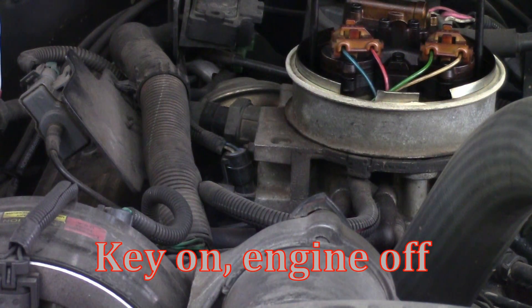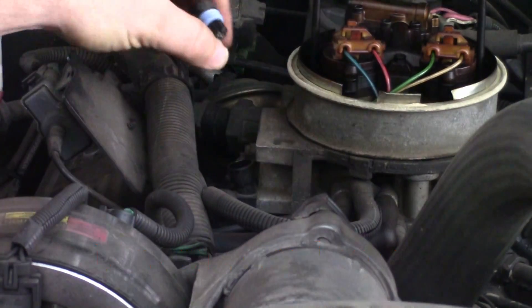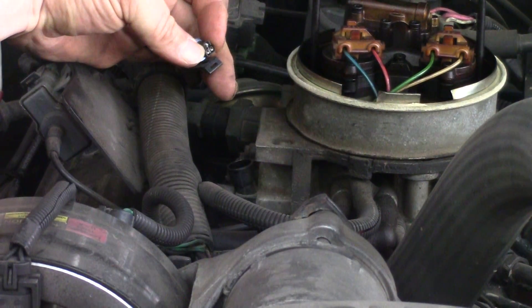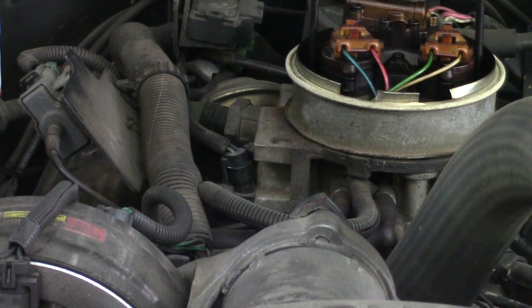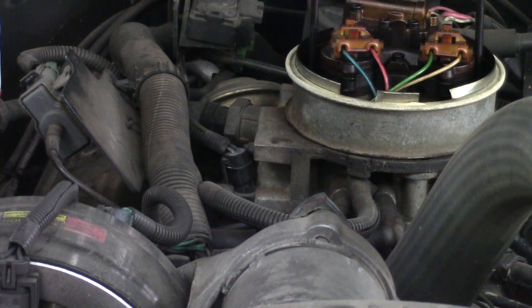If you're still reading low, unplug it again. Take a small jumper wire and jump the gray and the blue — these two right here where my fingernails are. You should then set a DTC code 21 on the PCM. Go back and check your codes. If you have both a 21 and a 22, you can confirm that all your wiring is good all the way to the PCM and the computer is working fine.